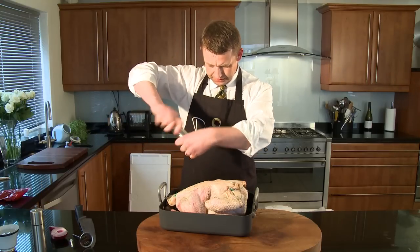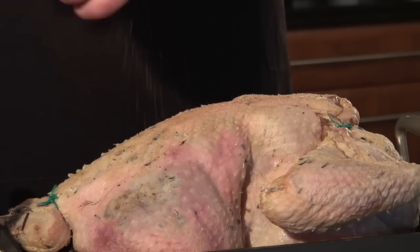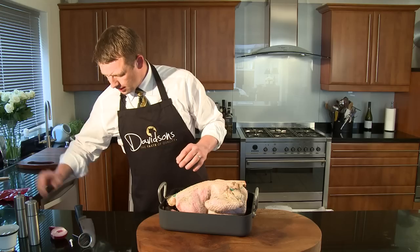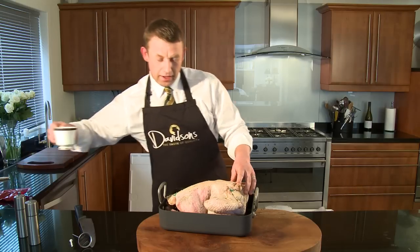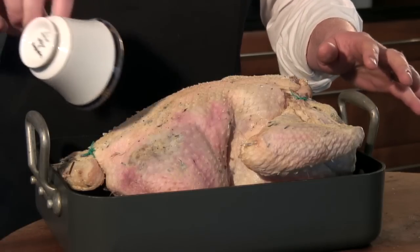It's very simple. We're just going to put a bit of salt and pepper on here. We're going to add a couple of chopped onions, and a cup of water. The cup of water will stop it from drying out.